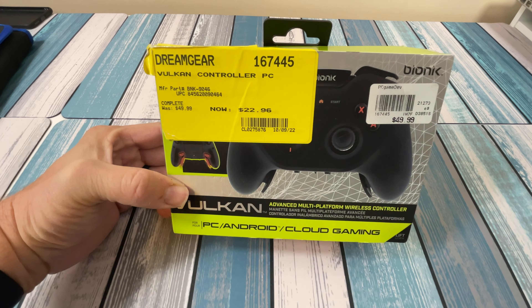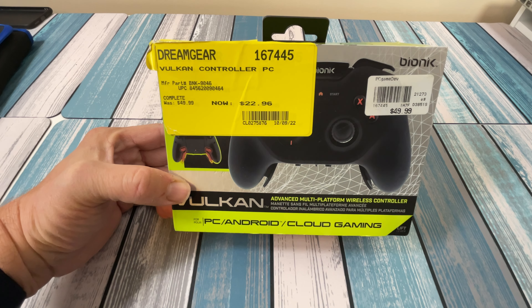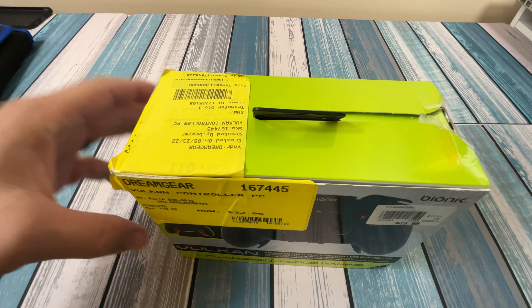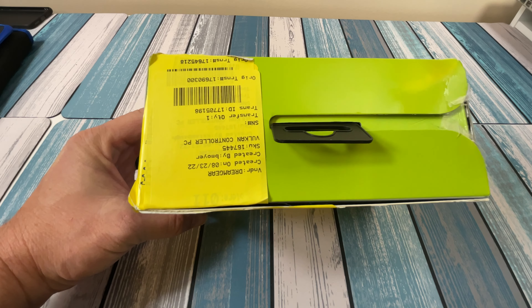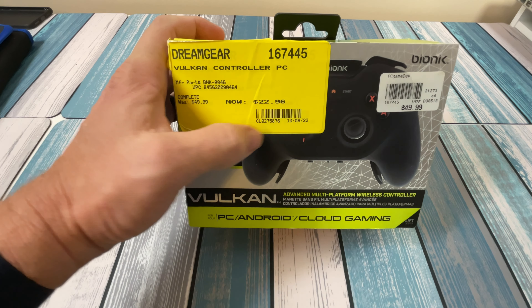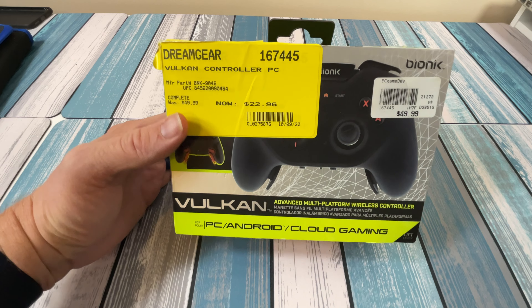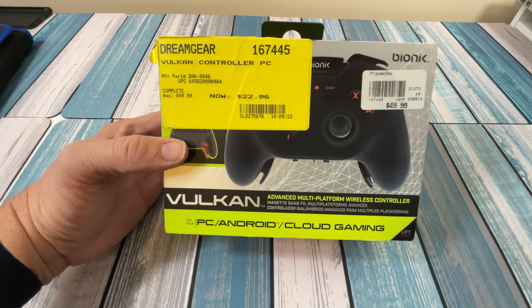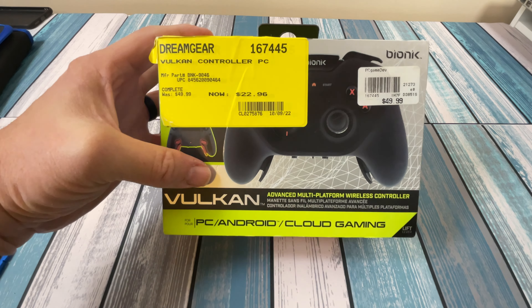Right off the bat, I think this has been sitting at the Micro Center for a while. Something small like this can sit on the shelf and nobody will see it. You can see it's got a couple layers of stickers, so it's probably been marked down a couple times. The original sticker date shows August, the latest price was in October, and I picked it up in November — so this is probably the bottom price on it.